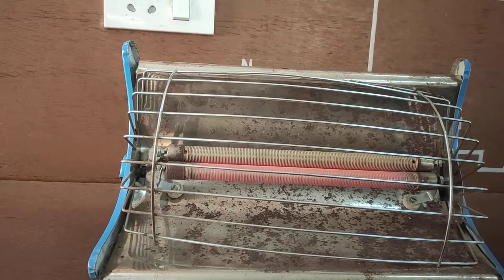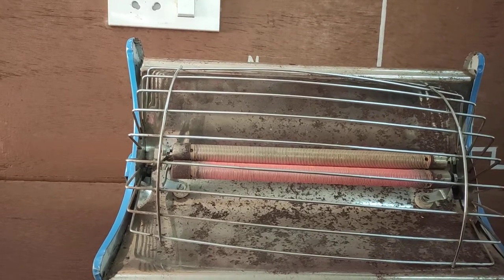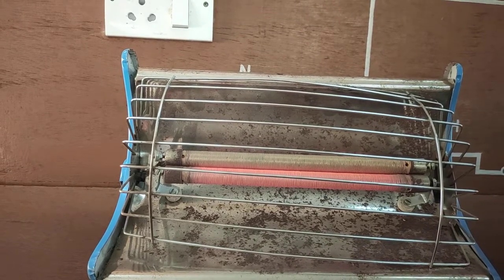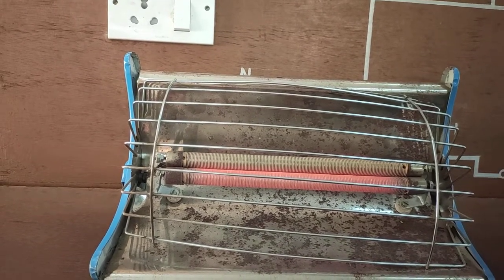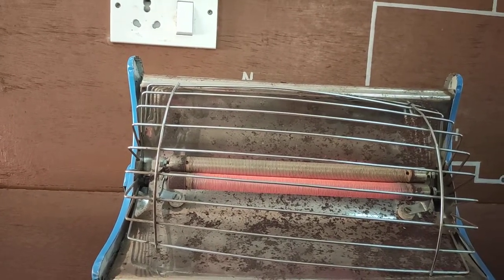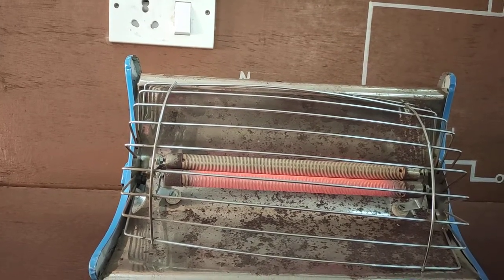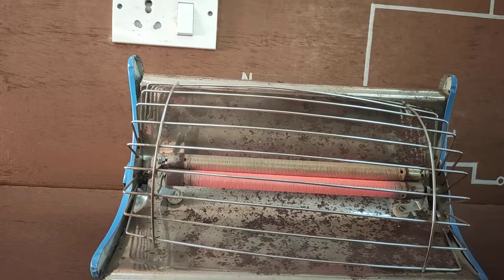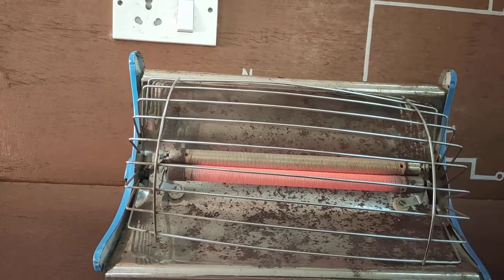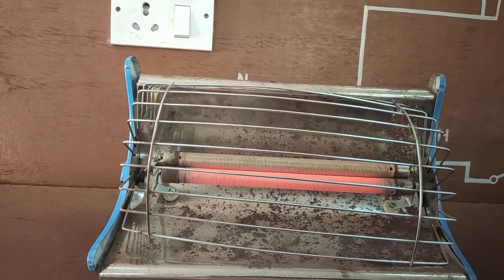Due to the high resistance of the chromium-nickel material, the current flowing through this resistance gets heated due to I²R loss. We can observe the coils turning red hot over time, and this heat escapes into the room, heating it up.